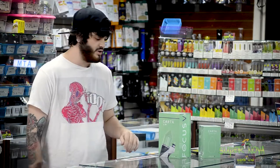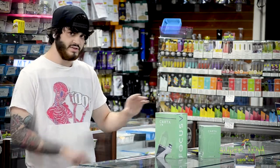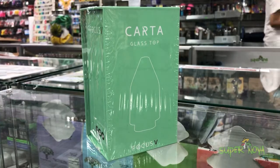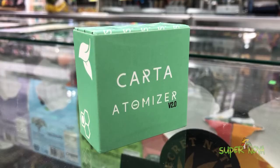It comes with a nice little carrying case, some alcohol swabs and stuff like that. This is actually compatible with the Carta app — you can download it on your phone and set an exact temperature that you want. And right here we have a replacement glass for the top part and a couple of accessories like the Everlast Atomizer and just a regular replacement Atomizer.